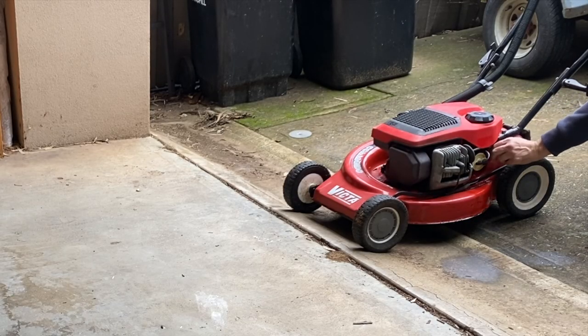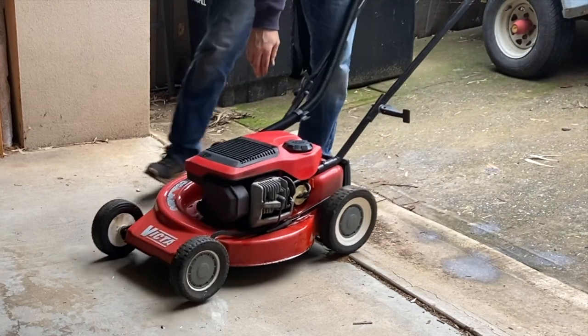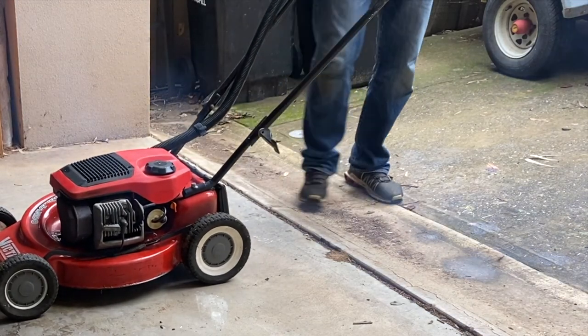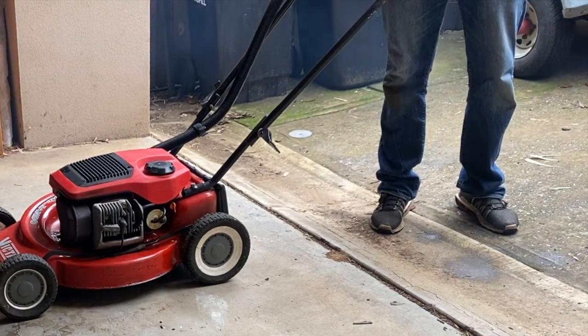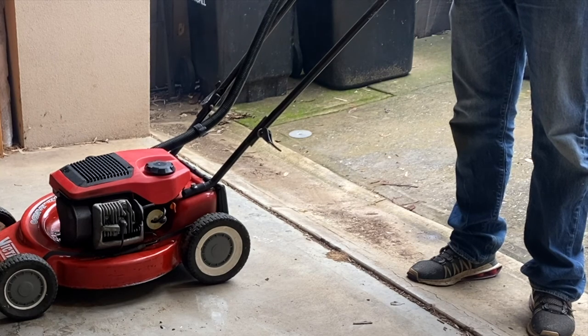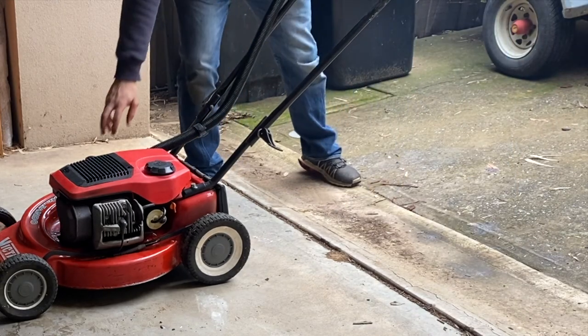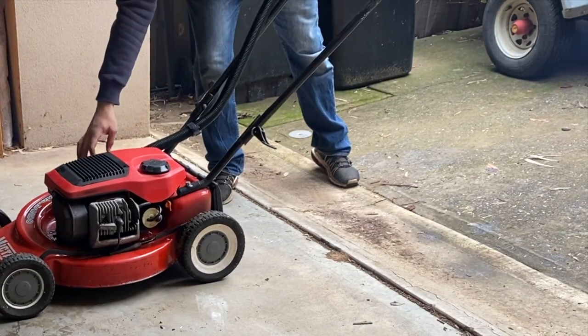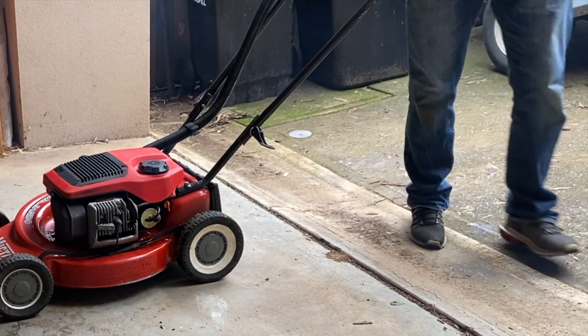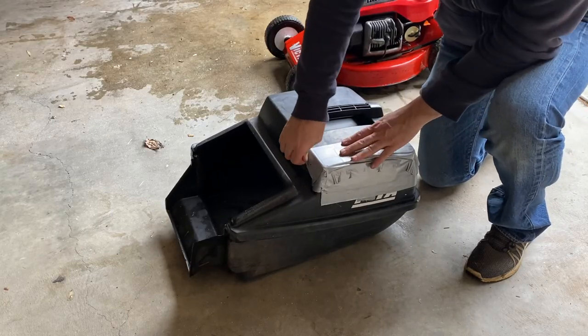Let's put that fuel on and give her a few primes. There you go folks - with a simple carb clean like we've just done, she's now starting first pull. So let's now have a look at what's going on with this catcher.